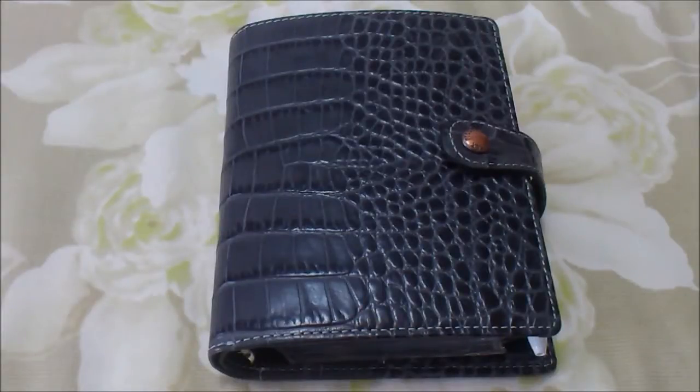Hey guys, so today I'm going to be doing a video showing you my setup of my pocket Filofax - this is the pocket Osterley that I received a few months ago that I'm finally getting to doing a video on. It's going to be how I set it up as a wallet.